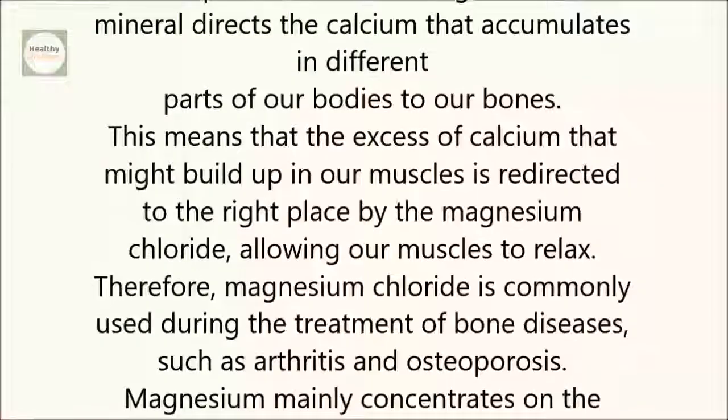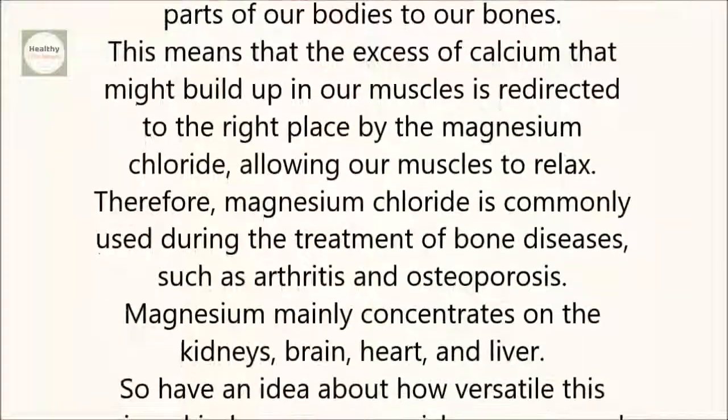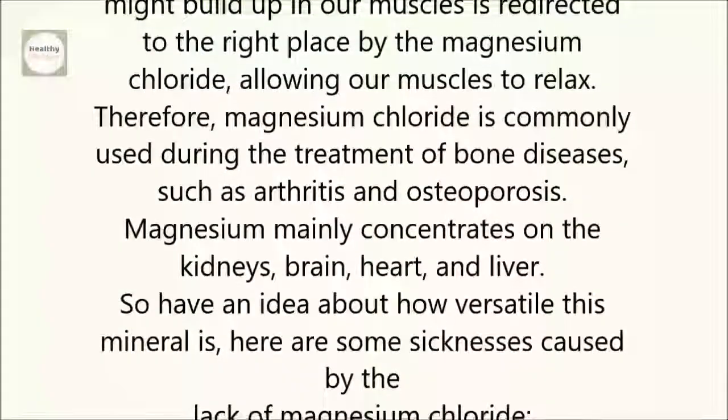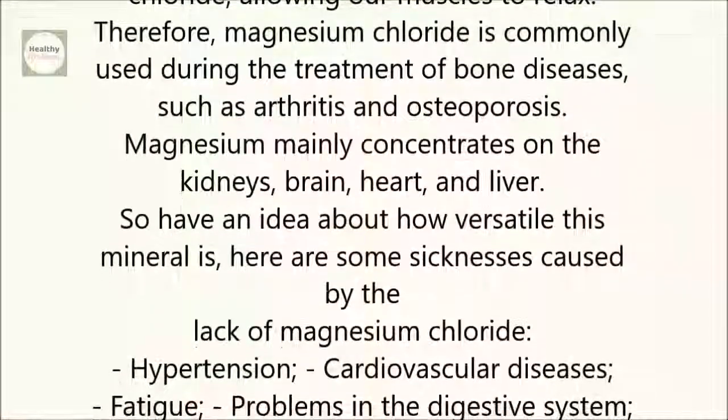Therefore, magnesium chloride is commonly used during the treatment of bone diseases, such as arthritis and osteoporosis. Magnesium mainly concentrates on the kidneys, brain, heart, and liver. To have an idea about how versatile this mineral is, here are some sicknesses caused by the lack of magnesium chloride.